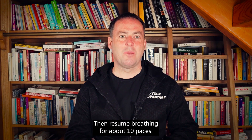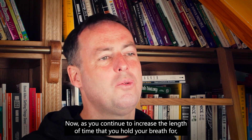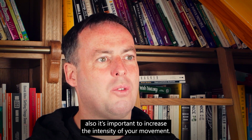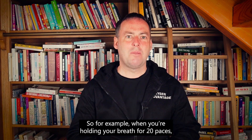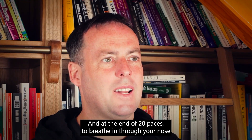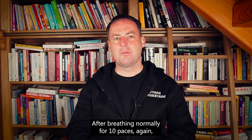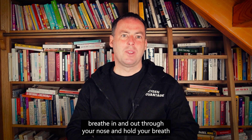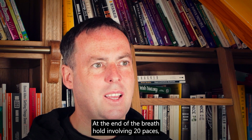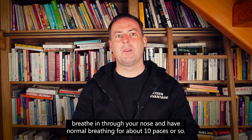The next breath hold, we hold the breath again and hold for 15 paces, then resume breathing for about 10 paces. The next breath hold, we increase it to 20 paces. As you continue to increase the length of time you hold your breath, it's also important to increase the intensity of your movement. When you're holding your breath for 20 paces, go from a walk into a fast walk into a jog. At the end of 20 paces, breathe in through your nose and have normal breathing for about 10 paces.